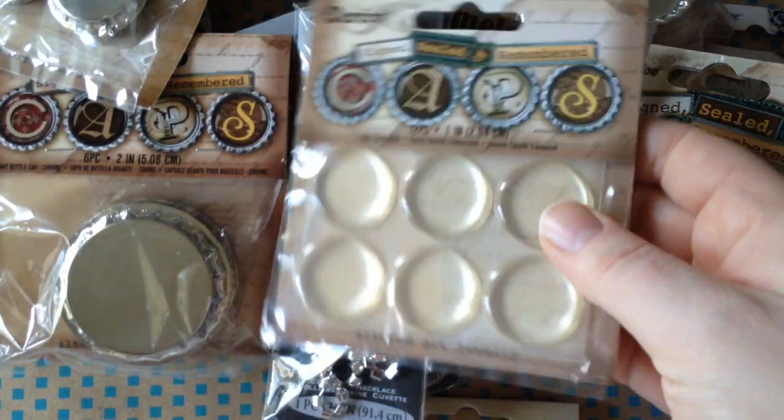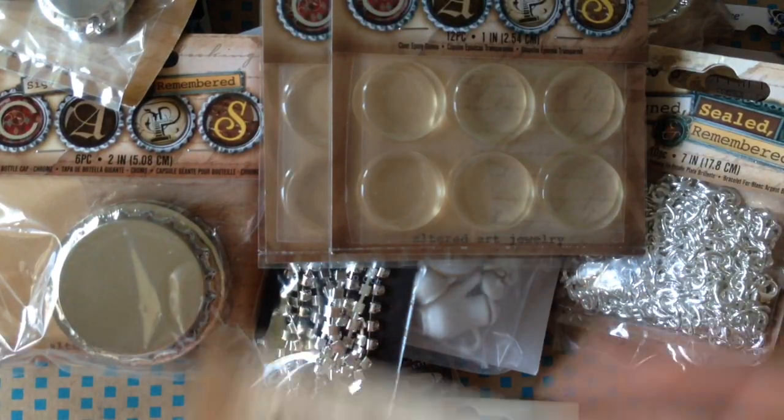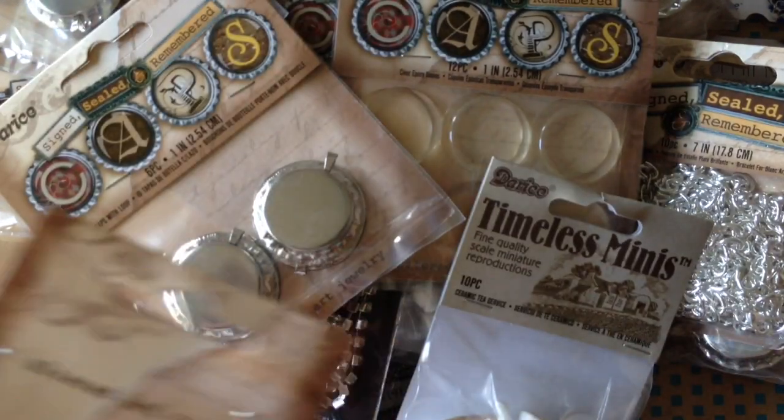I got some epoxy dots. These work with the bottle caps — that just makes it quick and easy to do little crafts. I could use regular resin or dimensional magic for those, but it just makes it easier to have the dots.